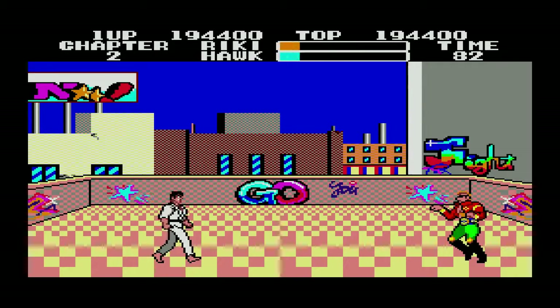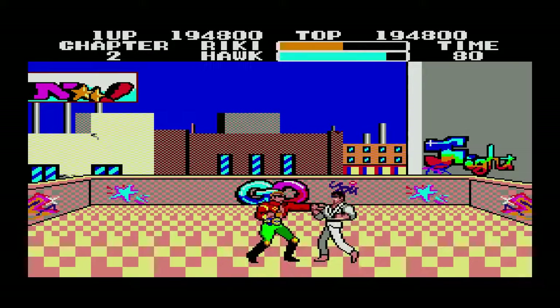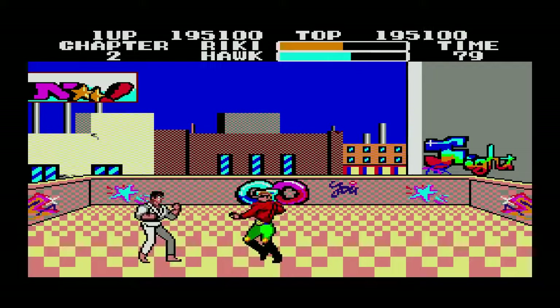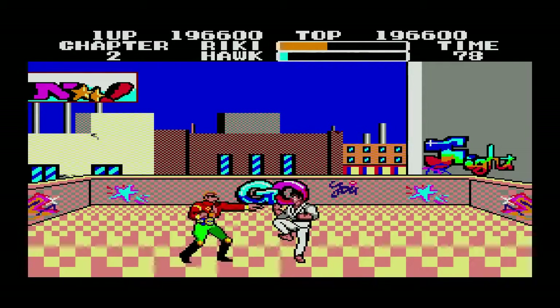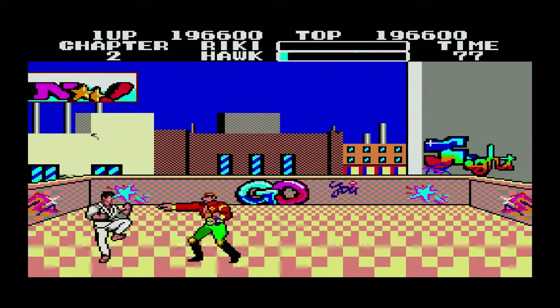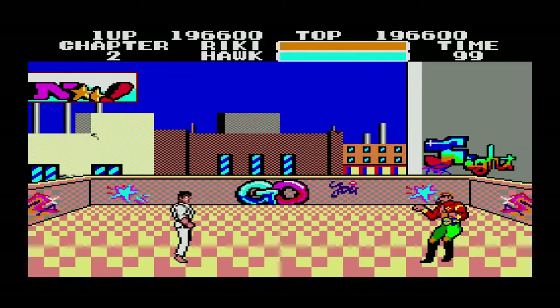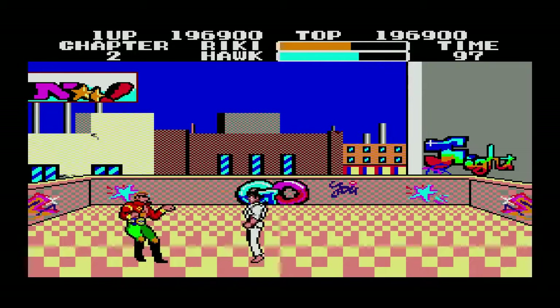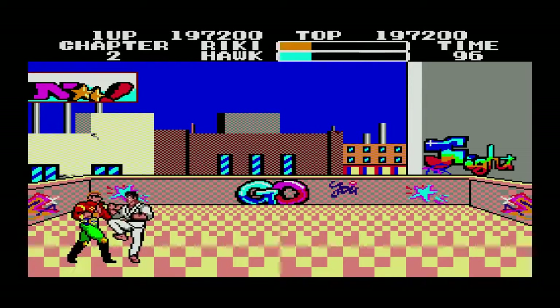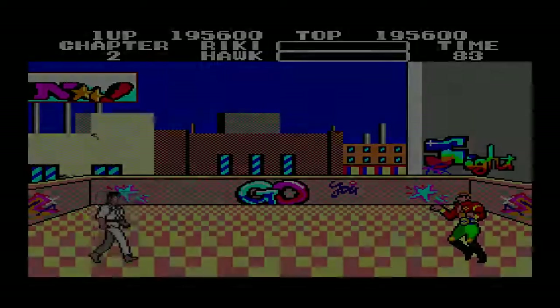That's the end of the level. Here's the second boss — Hawk, the Rogue Warrior. He apparently throws knives too. Almost got him — come on! Kicking a knife in my bare feet. I was that close. I keep hitting him and hitting him — down to the wire again. No, don't die again!